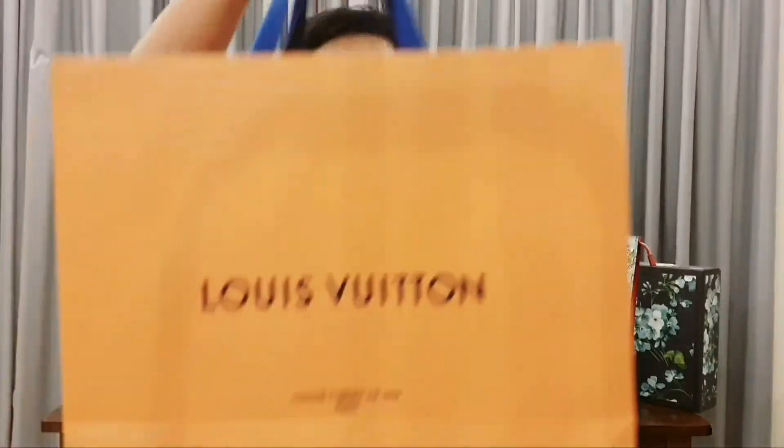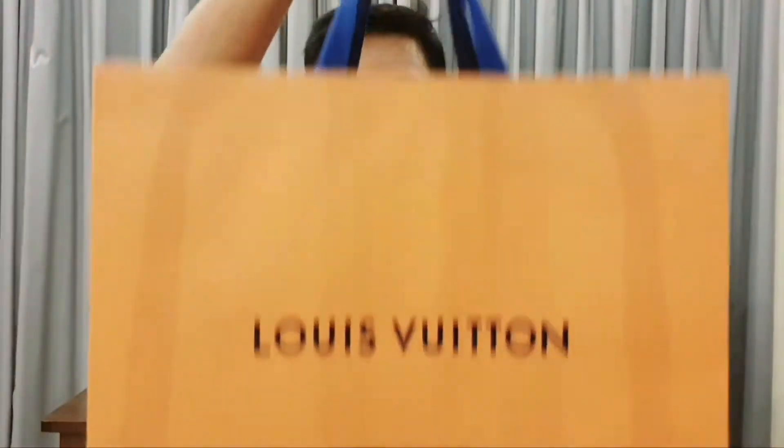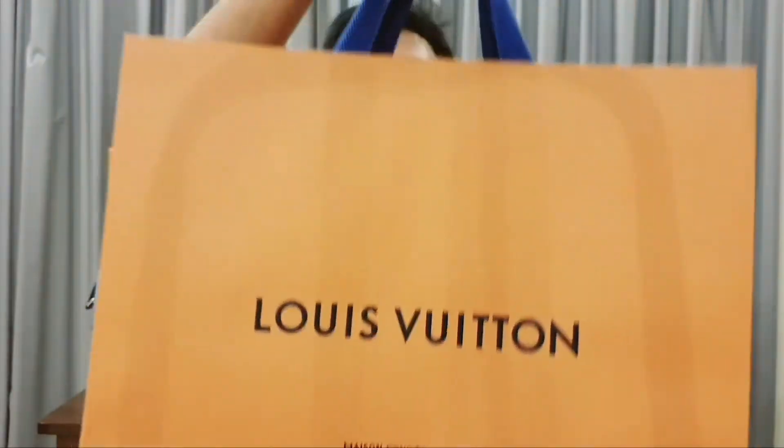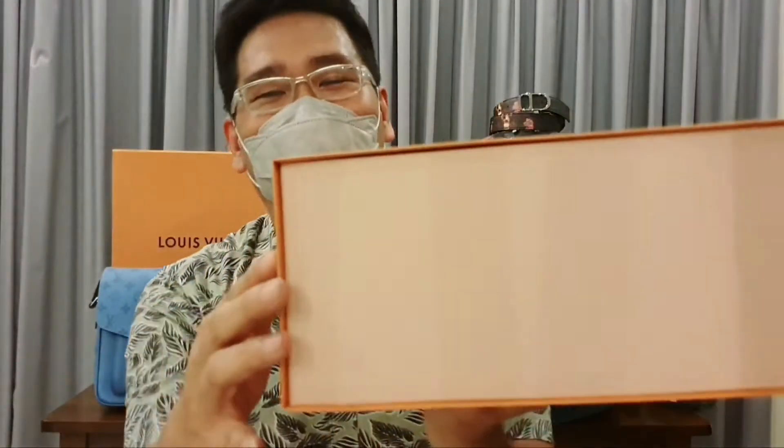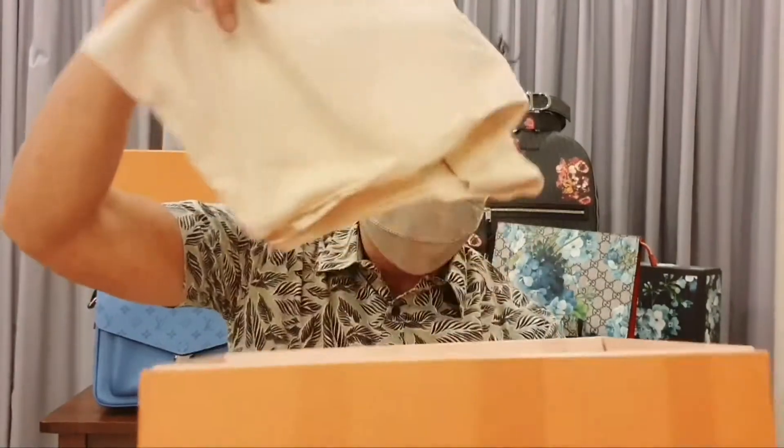This is what the bag is going to look like. When I take this out from the paper bag, as you can see, this is what the box looks like. When you open it up, you have the ribbon and of course the drawstring dust bag.